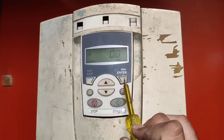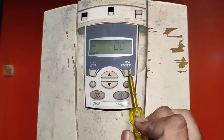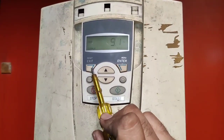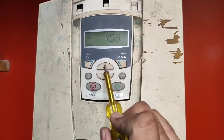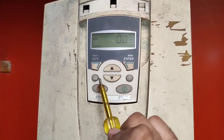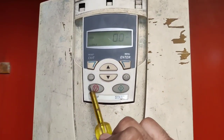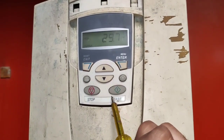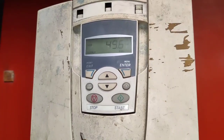For setting parameters, you can see here we have the ABB drive BOP. First, there is the Enter button — by pressing the Enter key you can enter any parameters and also set any parameter. This is the Exit key; by the Exit key you can exit from any parameter. This is the Up and Down key. We also have a Local and Remote key. If you want to run your motor with the start/stop push button on the BOP, you need to set Local mode. If you want to run your motor with an external push button, you need to set Remote mode.